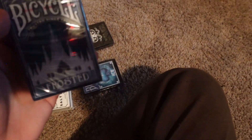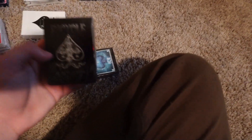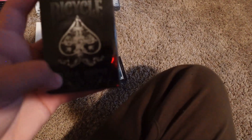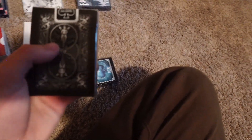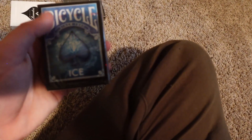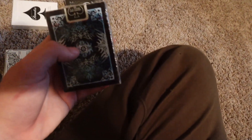Then I just have these — these are just like gas station decks. Bicycle frosted, cool for sure. This one is not a gas station deck though — this is a Bicycle Black Ghost, I think, second edition. I saw one of these go for like $80 on eBay, which is pretty crazy. And this is the last one — just Bicycle Ice. Looks pretty cool.